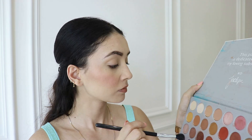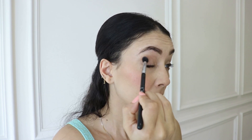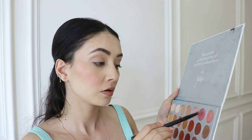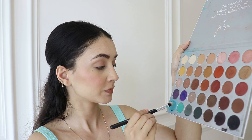Now I'm using the Morphe Jaclyn Hill palette. I am going to set the crease with this neutral brown shade, and now going to highlight the inner part of my eyelid with this rose-toned shimmery shade. To highlight the inner corner, I'm going to use the lighter rose gold shade.